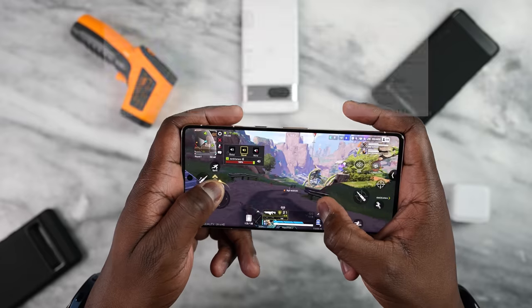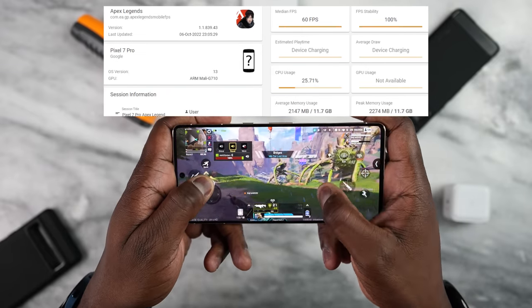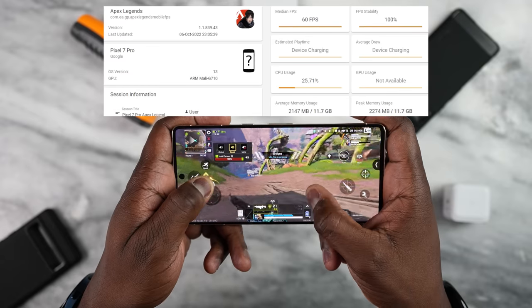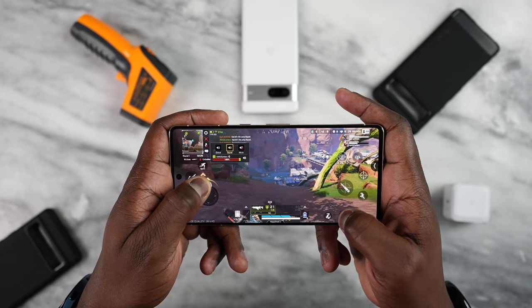Moving over to Apex Legends, which has a lot of different settings — we went with the ultra setting here. We were able to get a clean, solid 60 frames per second on both the Pixel 7 Pro and the Pixel 7, allowing for really smooth gameplay. It really performed very well.